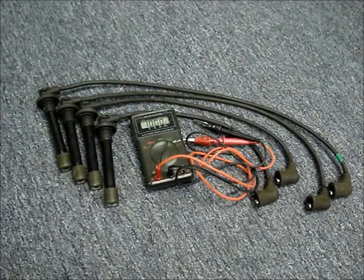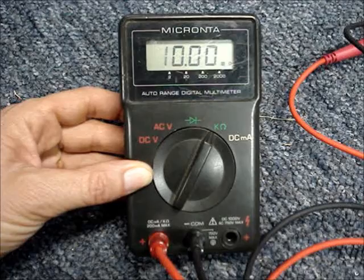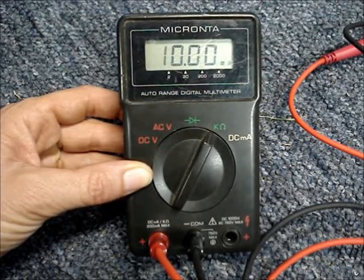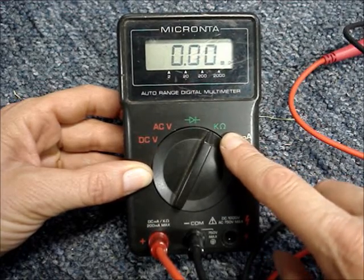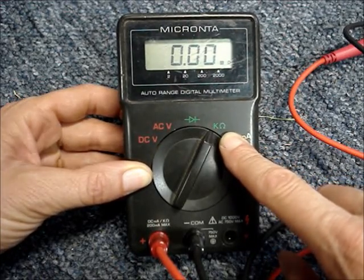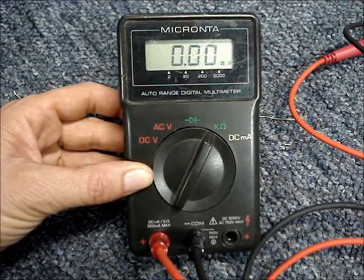If you're trying to figure out whether your spark plug wires are good or bad, one of the things that can go wrong is that the conductors can fail. To test the conductors, you'll need a meter that measures resistance. This multimeter has auto range, so to read resistance, I just need to point the dial to the Omega symbol and the multimeter will automatically select the correct range.